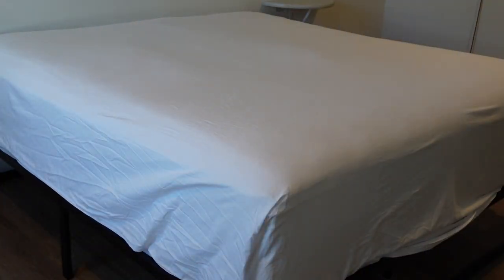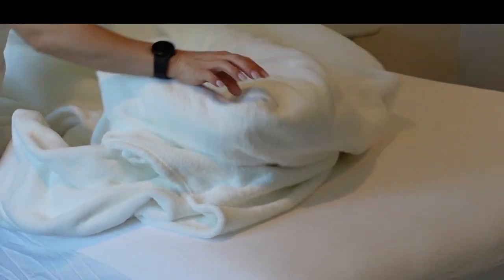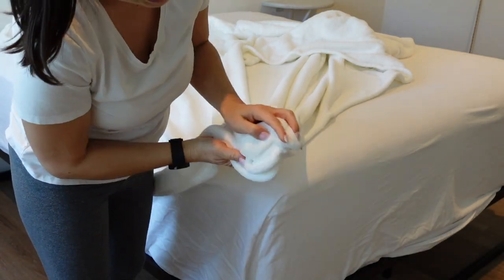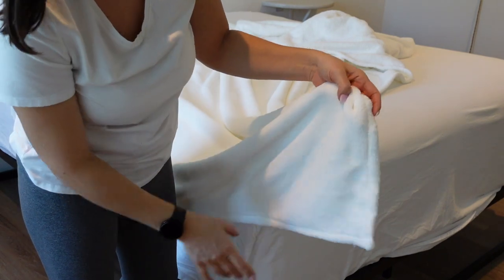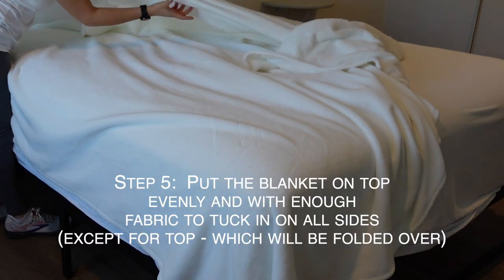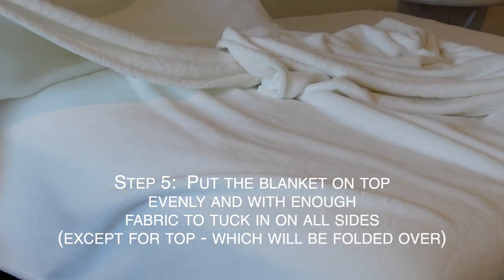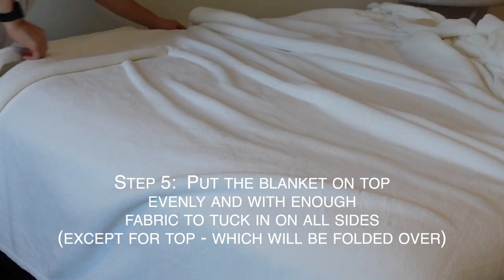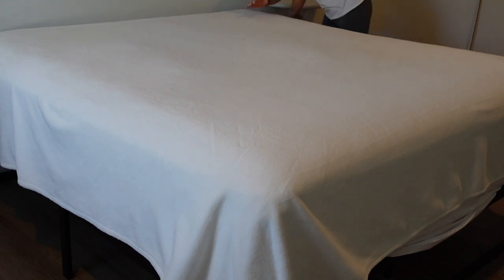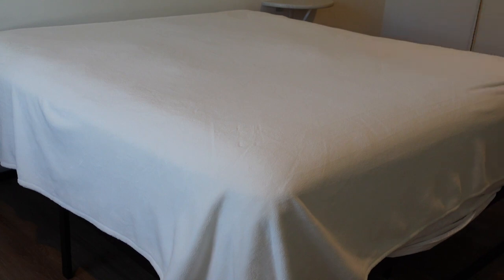Now I'm going to add the blanket. I like using the soft silky side on top — I like this plush, nice, comfortable, soft blanket. It's super easy to wash; I wash them every time a guest stays. You can start from the top and cover it. You can also do that trick with the half and half to get the same size on both sides. Pull it and make sure that it's covering both sides, then brush it down to the bottom.